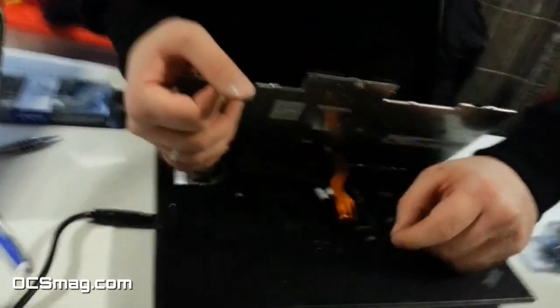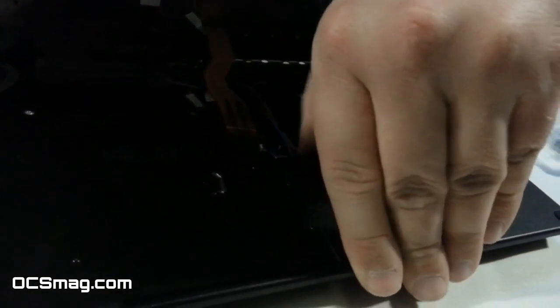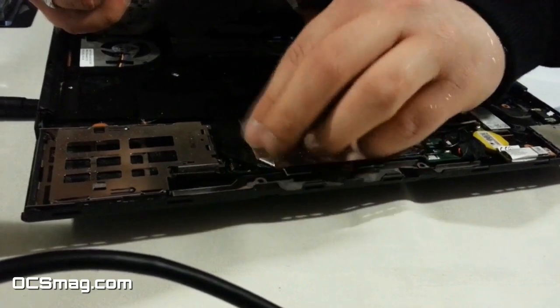Then you disconnect the keyboard, you disconnect this pad. I will not disconnect the keyboard. And then you have a chip here.